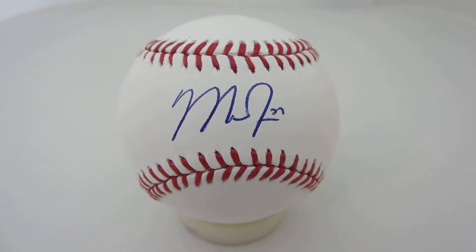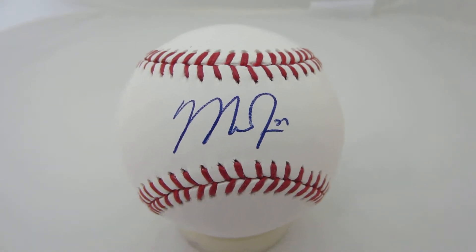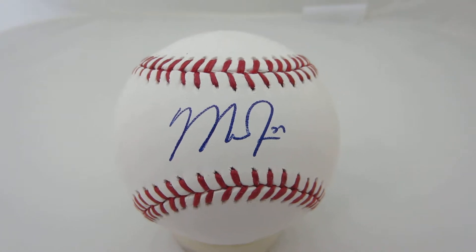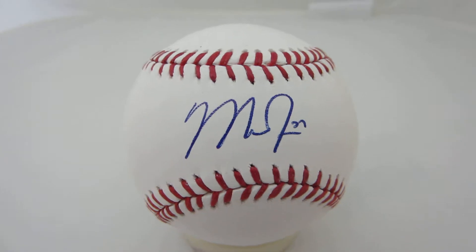Welcome to PowersAutographs.com YouTube channel. Today's featured product is the Mike Trout Autograph Major League Baseball. Trout, of course, is the star player for the Anaheim Angels, won the Rookie of the Year, and also finished second in MVP voting.